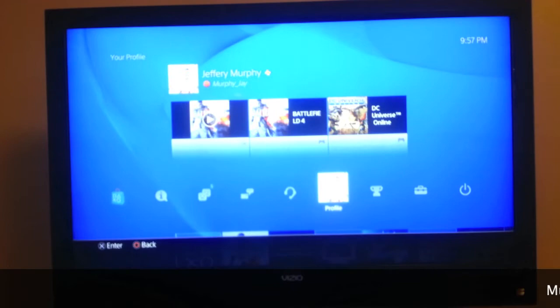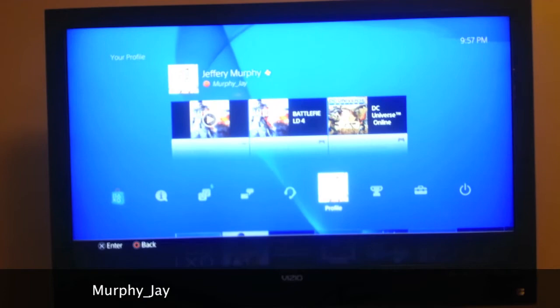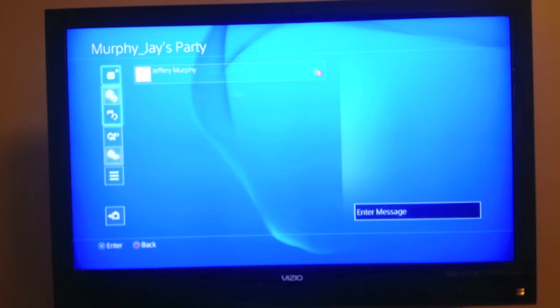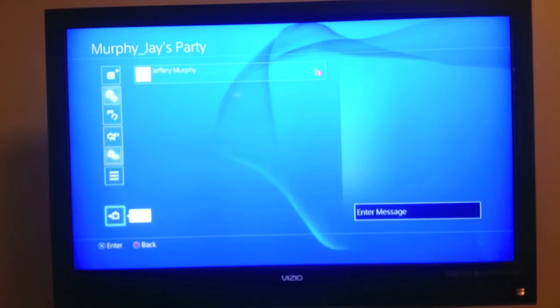That's my gamertag — MurphyJ, M-U-R-P-H-Y underscore J-A-Y. If you guys would like to add me, I'd be more than welcome to play with you. I don't have a ton of friends online, still picking some up. This is the big one for everyone — this is the basic setup for the party chat. I can add people, change what the current chat is, view all the different parties that are available, and leave party.